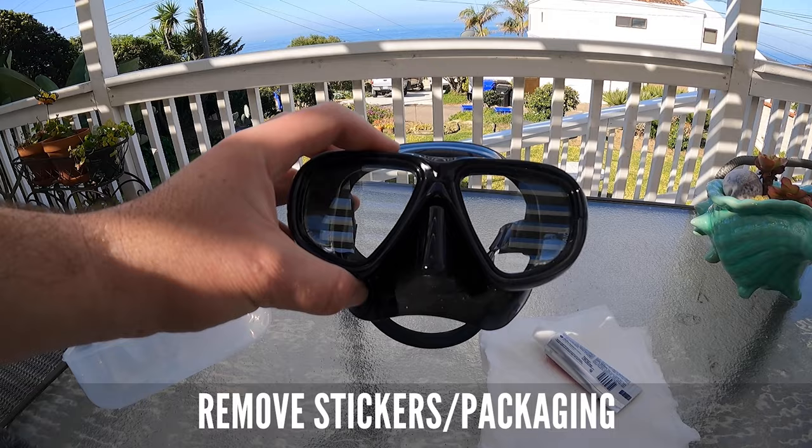Here's the best way to prepare your new mask for diving so it doesn't fog up. First, take off all the stickers and packaging.